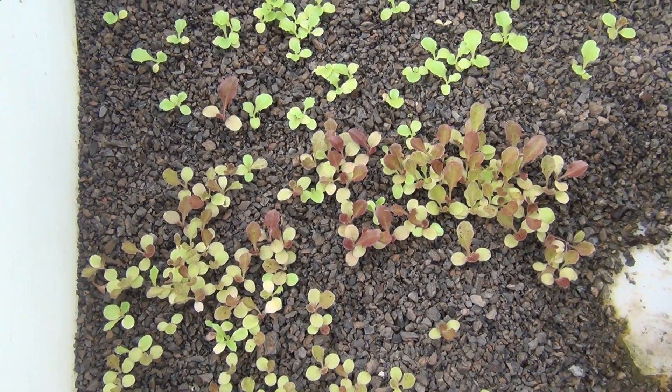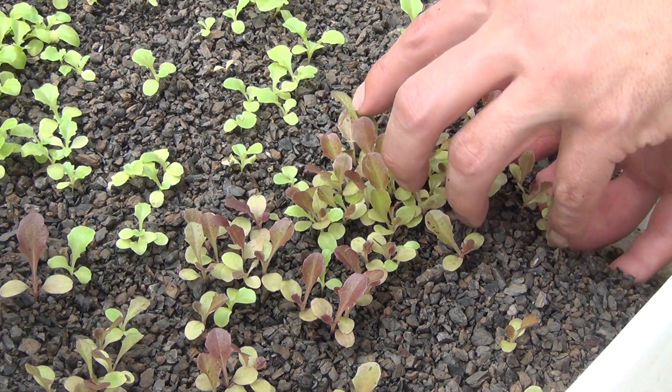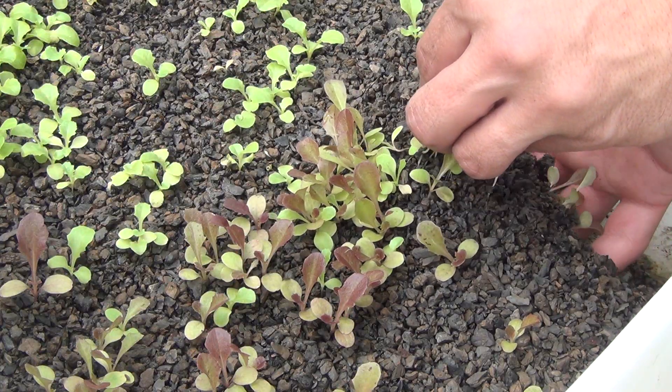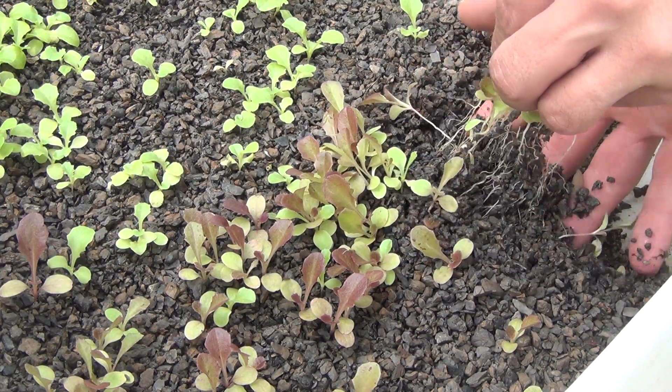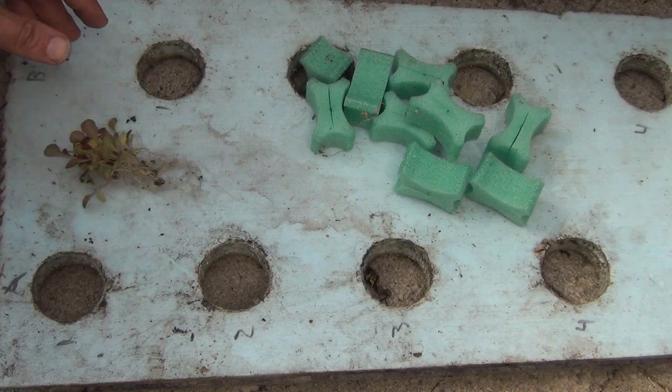After about two weeks, the lettuce will be ready for transplanting. The gravel stays loose, so simply by holding a clump of plants with one hand and running your fingers through the gravel, a large number of them can easily be removed without damaging the roots.